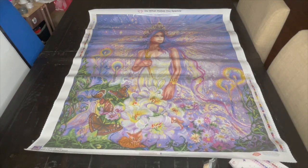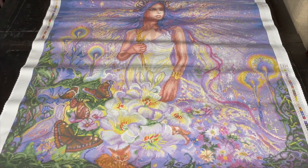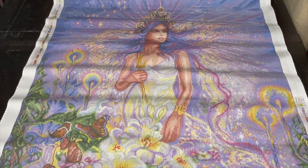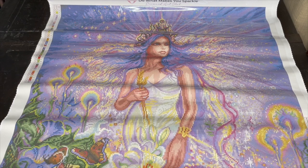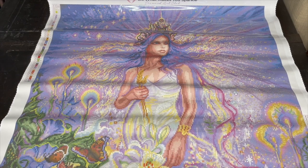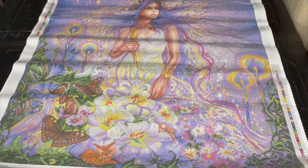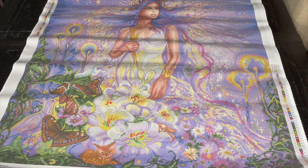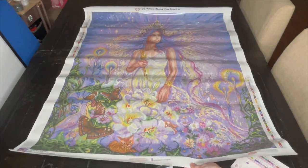Let's take a closer look at our canvas. She is so beautiful. Who else bought Virgo — especially who bought her who is not a Virgo and just loved this picture? Josephine Wall is so, so good — I really, really like her art.